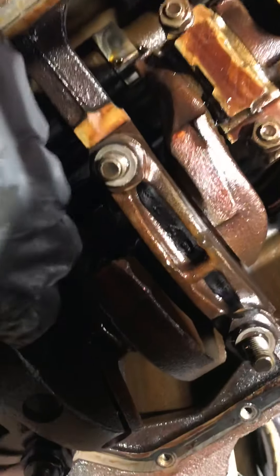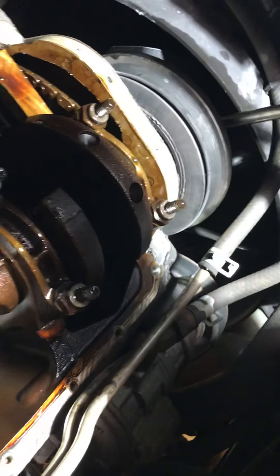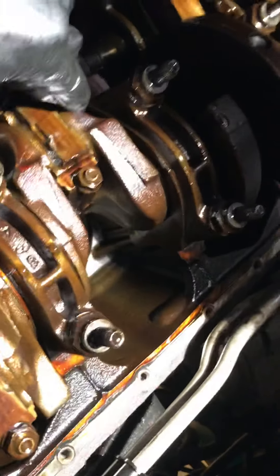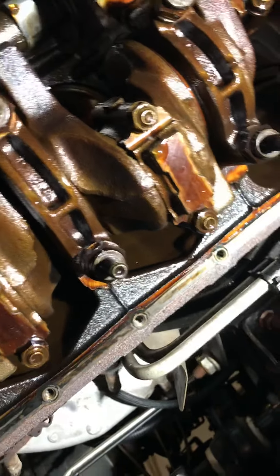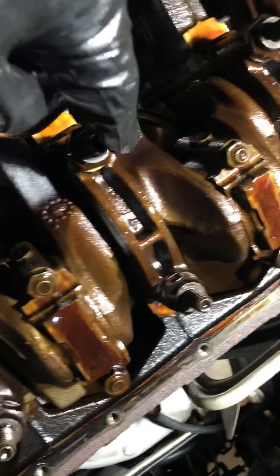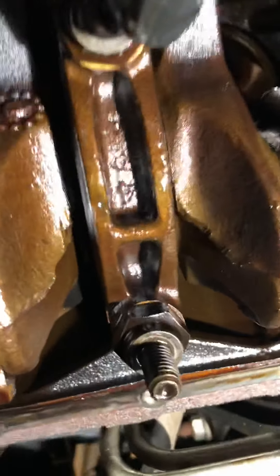I grab some of these counterweights and turn it — nothing. I grab that pulley up front and try to shake it — nothing. Just no play. So I may still try to take the center main off and try to get a look at those thrust bearings down inside of there.